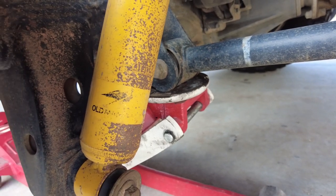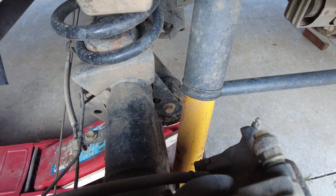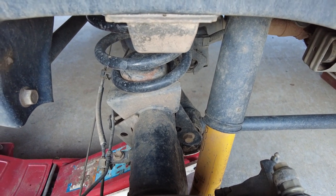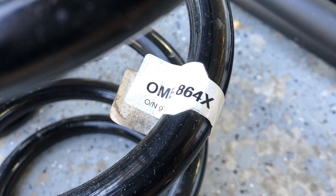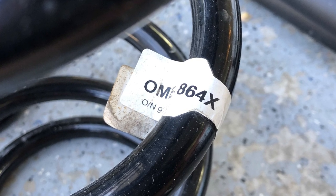As far as the spring and shock combo goes, they are both made by Old Man Emu and they give the Land Cruiser about two and a half inches of lift. To cope with the extra weight from the rear bumper and the drawer system, I am using the 864 spring.